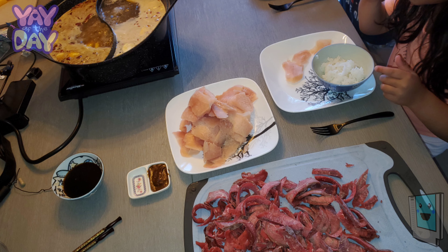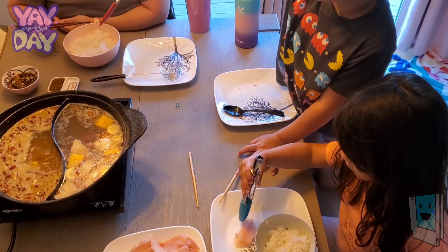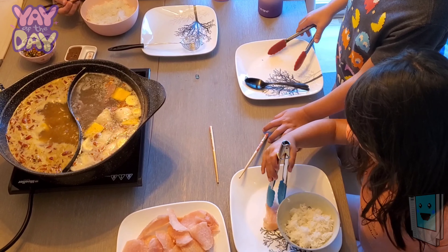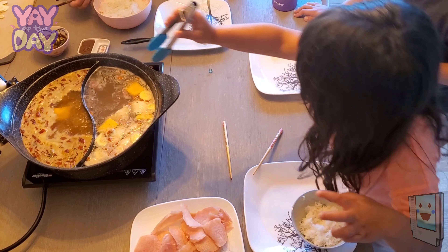Absolutely delicious. If you've never had shabu shabu before, I recommend that you give it a try. It's a fun, interactive way to eat — a light sort of meal that is very delicious and super warm every bite, since you're taking it right out of the broth as you're eating.